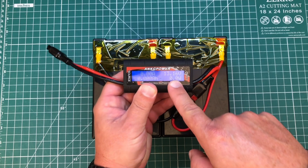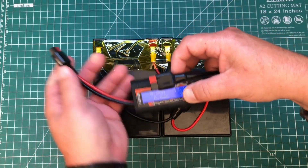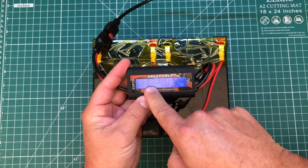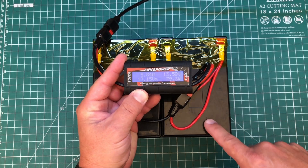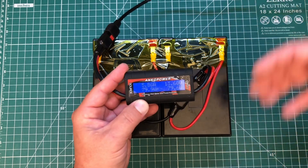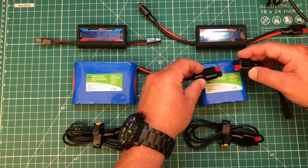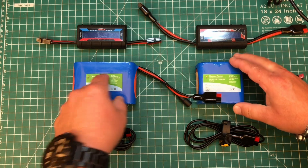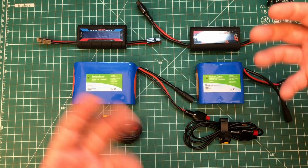So essentially we're already doing what you're asking. If we plug our watt meter in you'll see we have 13.16 volts. Now if we plug a charger in, you'll see the charging current go up and the voltage go up — both battery packs are being charged at the same time. That's kind of what's happening.